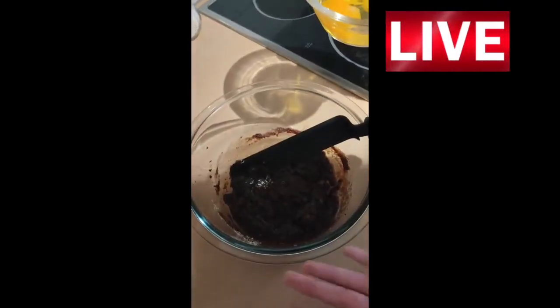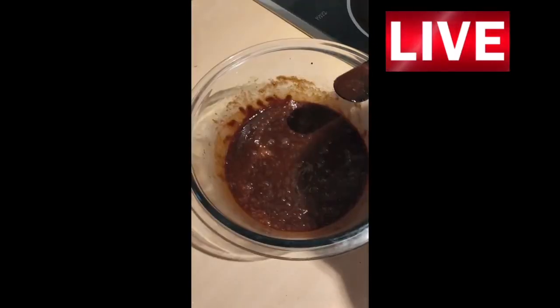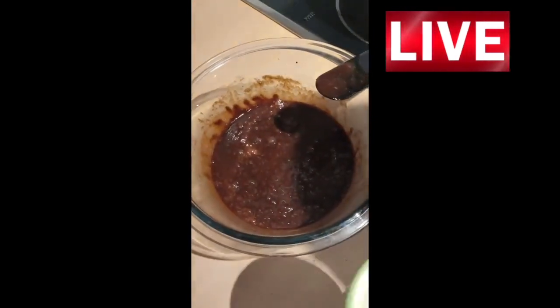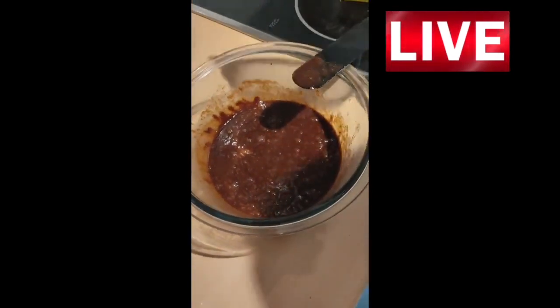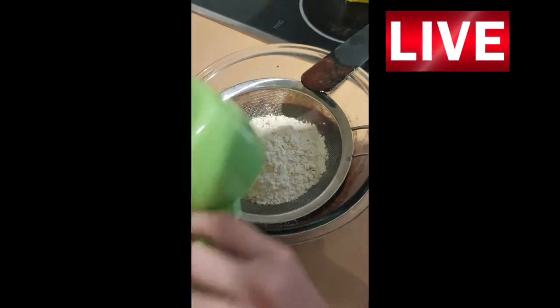Here is the mixture and now we are going to add 4 eggs. Now when we have mixed the eggs into the mixture, we are going to add 1 cup of flour and we are going to sift it.